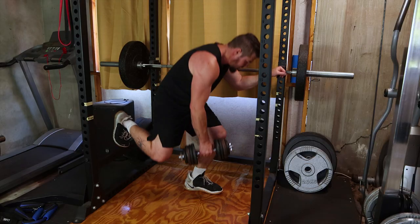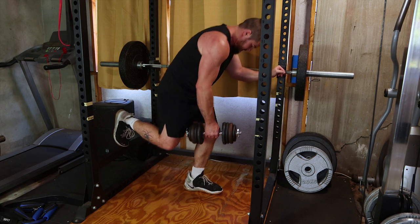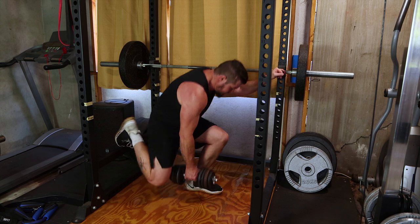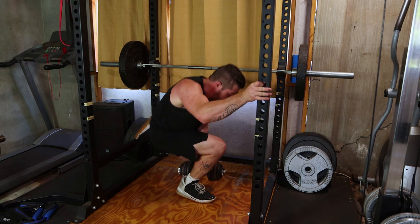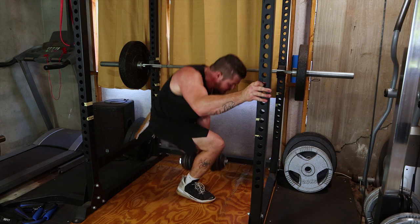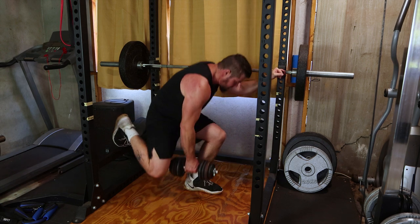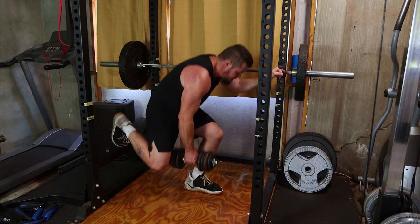Now, introducing the powerful Dumbbell Split Squat. Step one foot back onto an elevated surface or bench, lower your hips and return. This dynamic exercise targets quads and glutes. Incorporate 3 sets of 12-15 reps per leg for that symmetrical burn.